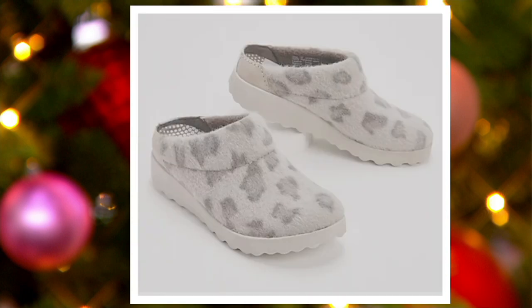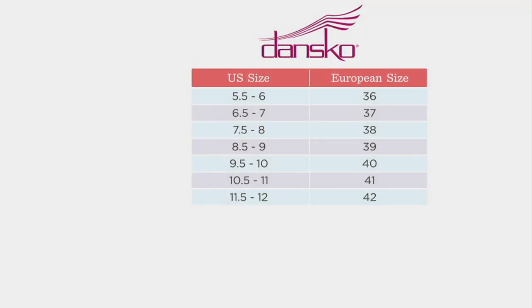These come in European sizing, by the way. There's the size chart — all you do is take your U.S. size and match it over to the European sizing. And remember, it's free shipping and handling. If you get a size home that you don't like, you can always exchange it here for free at QVC.